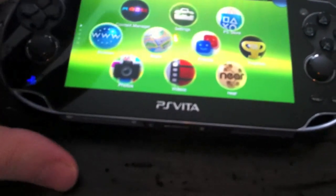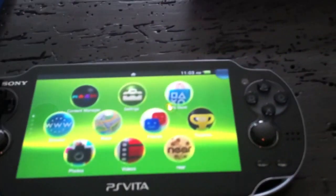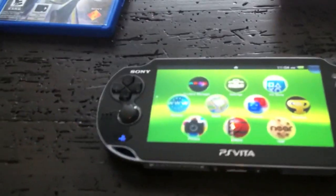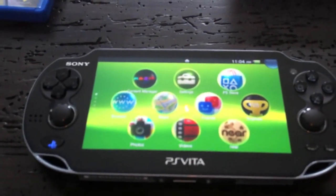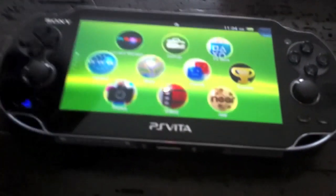The touchpad is very responsive — sometimes if I just hover my finger without quite touching it'll sense it as a touch, which is pretty interesting. As I said, the screen itself is beautiful and the colors are phenomenal.